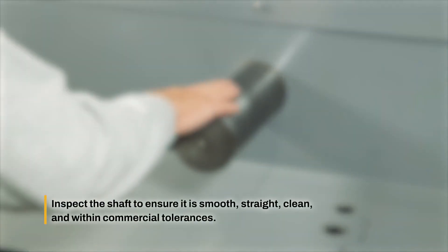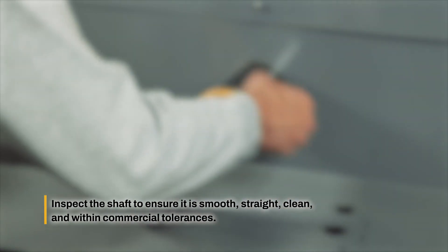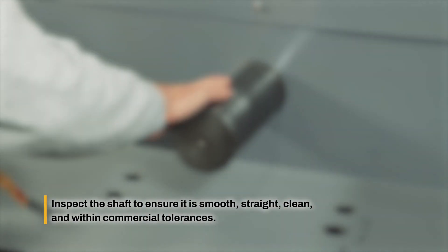Inspect the shaft to ensure it is smooth, straight, clean, and within commercial tolerances. If needed, clean the shaft prior to installation.